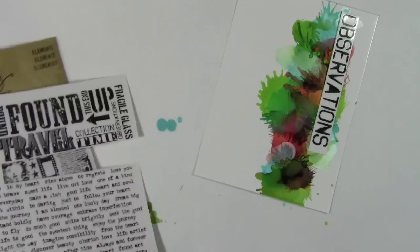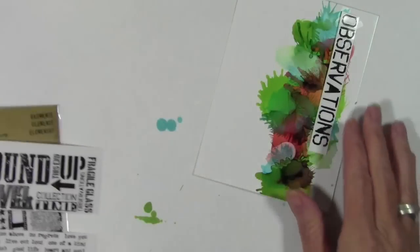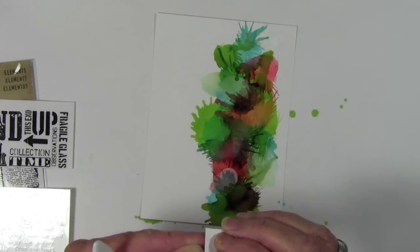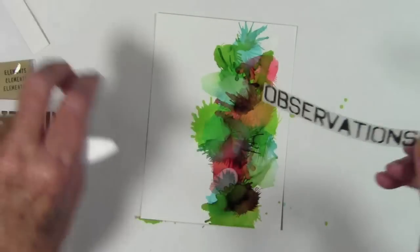Next I'll be using some Tim Holtz rub-ons — I've chosen a couple of these and I'm going to cut up some messages and shapes and rub them onto my panel. I could do some stamping if I used archival ink, as that goes really well on top of alcohol inks, but for this card I thought it would be fun to mix and match some of my rub-ons.